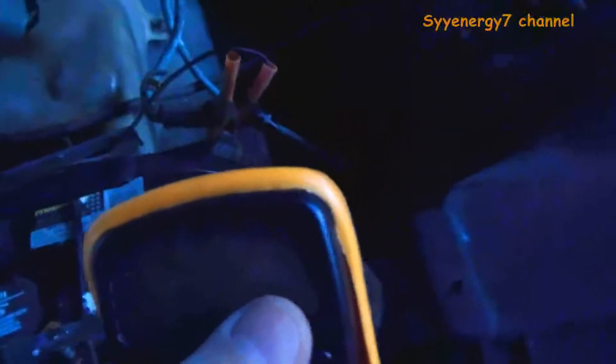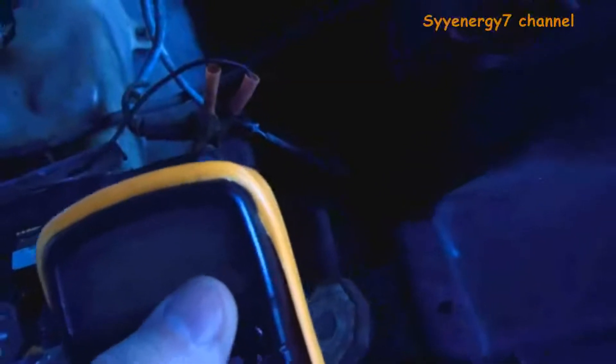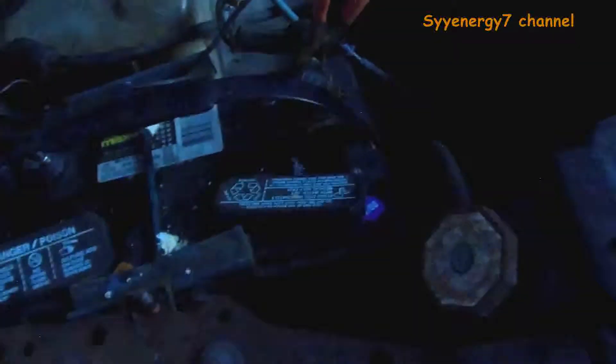There is a very slight parasitic draw — the gauge showed one-hundredth of an amp. So after four days it takes an amp, after 40 days it takes 10 amps. If you've got it sitting for a few months, plus hot weather, you're probably draining it all the way to zero. I didn't start this car for a few months, and that was enough to kill it.